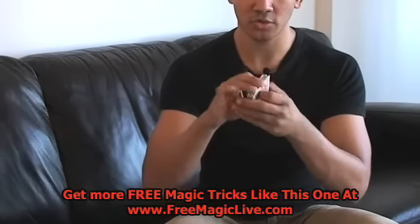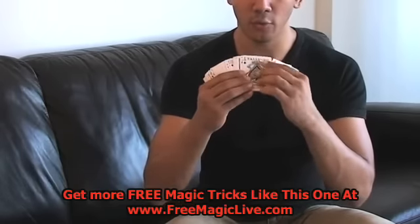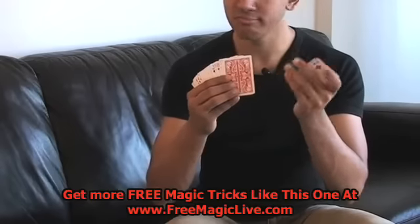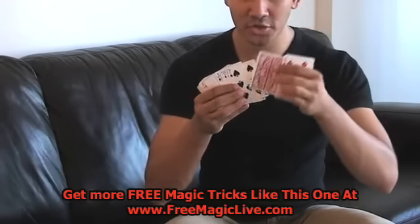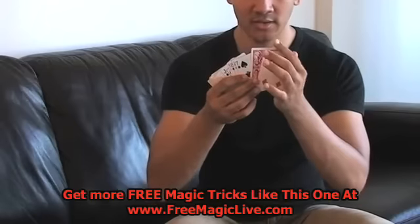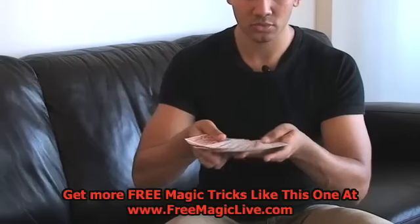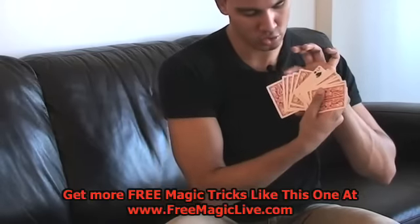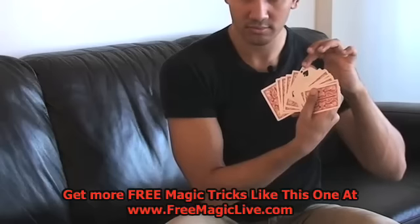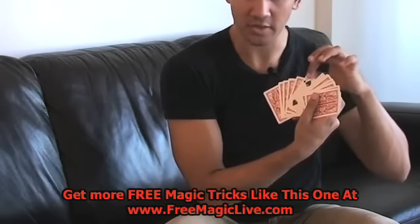You're going to turn that over. So pretty much what it looks like is this: you've got one, two, three, four, five random cards, then you've got the number five turned the opposite way, and it goes together like that. So it looks like: one, two, three, four, five — then the five, the card with the number five — and you've turned that the opposite way.